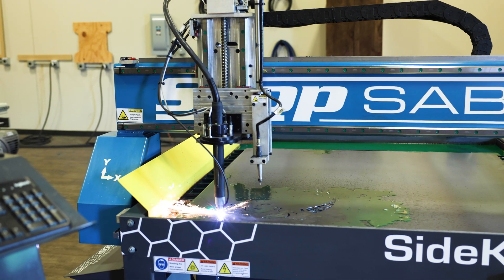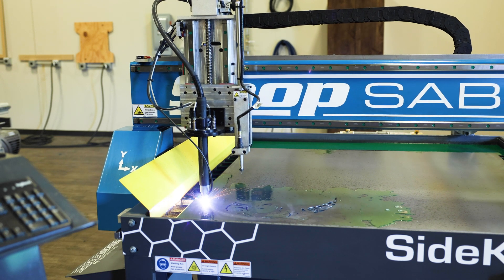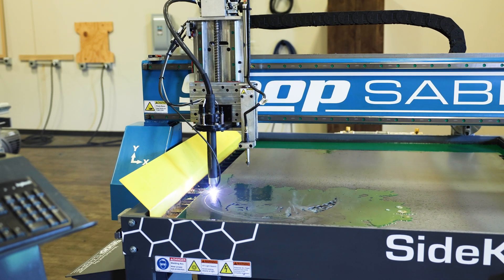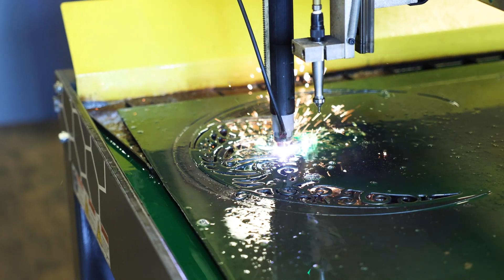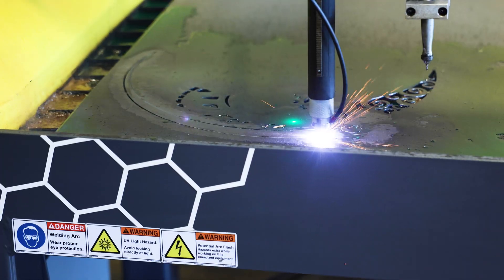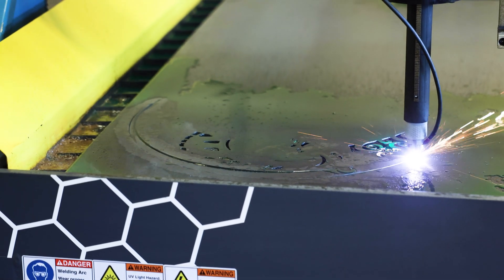So let's go down to the machine and cut a project. I want to show you how the torch height control reacts to long and short cuts, and how important it is. As the plasma is cutting our project, the torch height control reacts to the warpage caused by the heat during this long cut. Even with the fast change of direction on the corners and end, the torch height control follows along the cuts with precision.